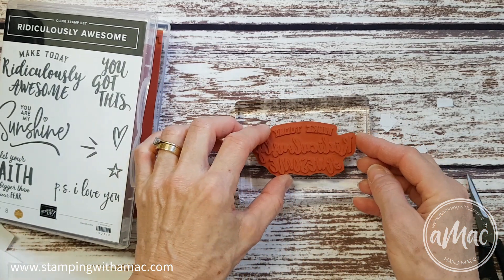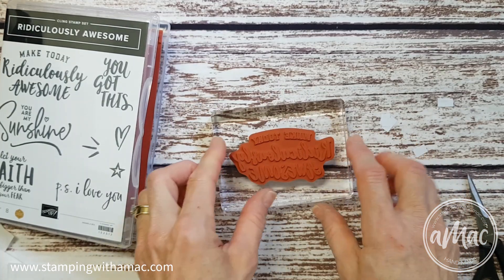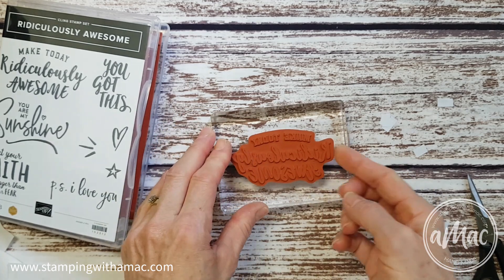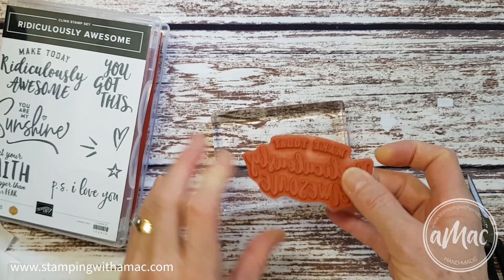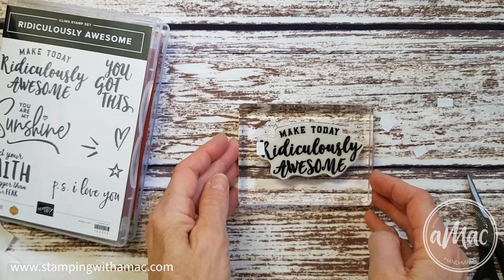Also when I mount it onto my block, I have a corner that's not completely stuck down. The other corners are quite difficult to pull up, but this one, because I don't have the sticky part stuck to the block, it makes a little tab which makes it really easy to peel up.